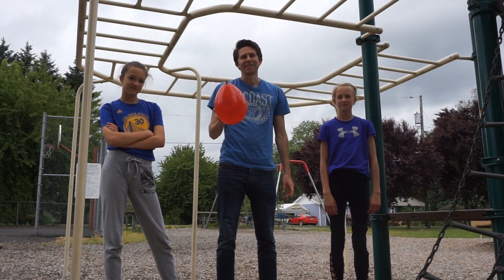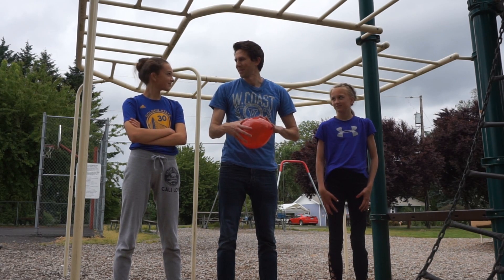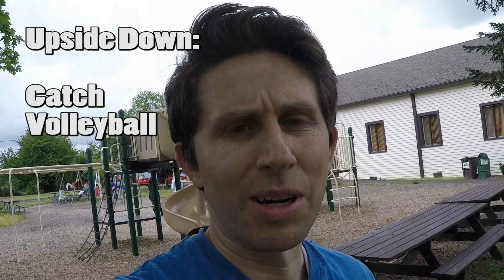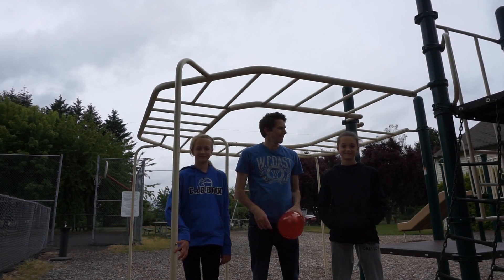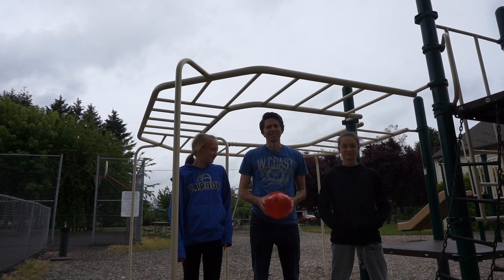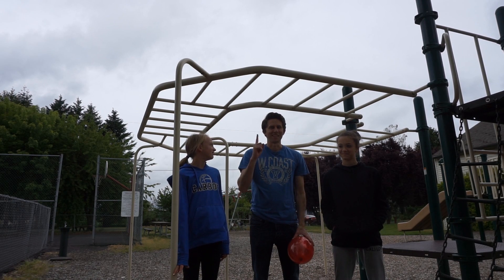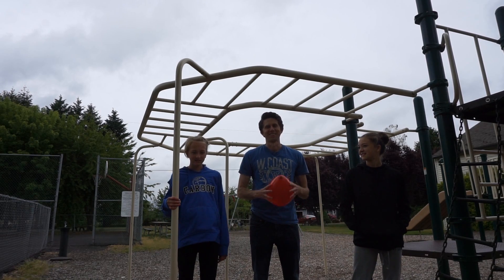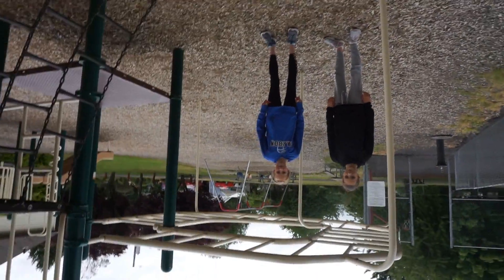Today we're going to be doing upside down sports with a balloon where down is up and up is down. Can you guys hang upside down pretty good? Let's do it. We're going to be playing catch, volleyball, baseball, and basketball. I'm here with my nieces Sydney and Maddie. In this game, down is up and up is down — except the ground is now a hole that never ends. So if you drop your ball, it's gone for good. Let's turn right side up into upside down.